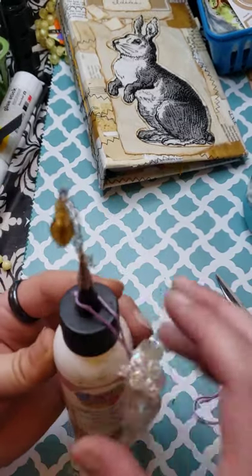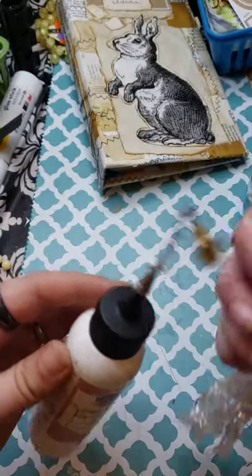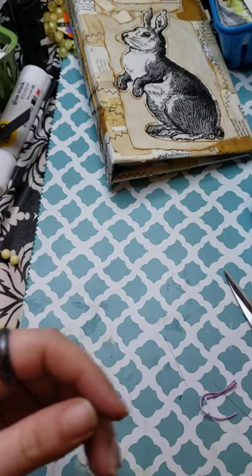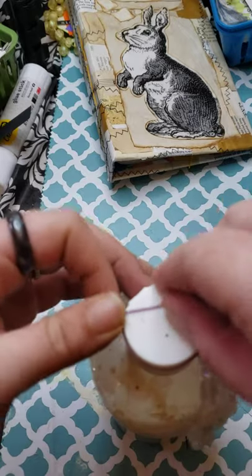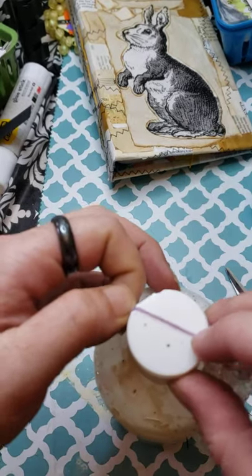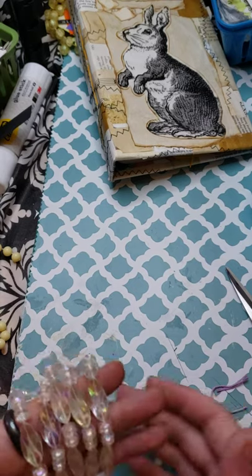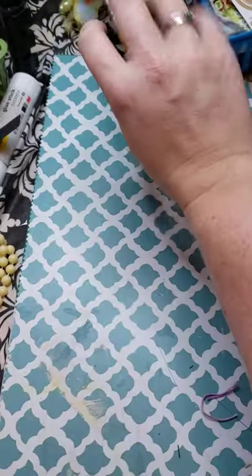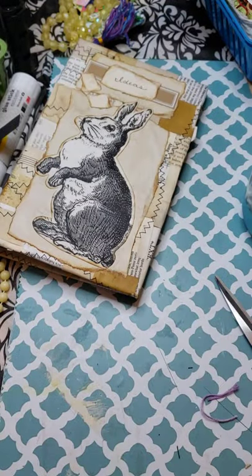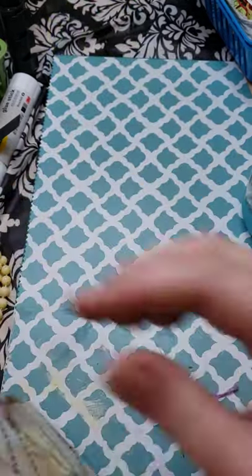You could dangle these from something - you could use them for decorating bottles, like decorative bottles. You could put them around the neck of a wine bottle as decoration. So there's one dangle down, two dangles down. Next, we're going to make a tassel like so.